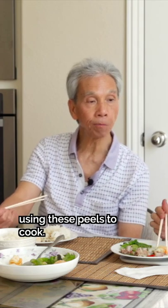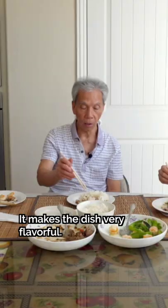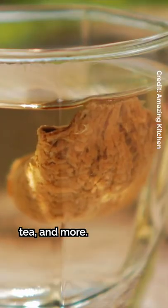Many people don't know how to cook with 果皮. If you put 果皮 in a dish, you can put the flavor into it — it's very 香. My dad always uses dried mandarin peel for dishes like steamed spare ribs, steamed fish, soups, tea, and more.